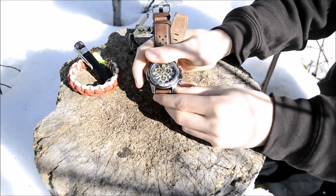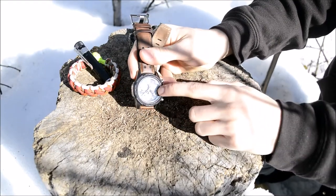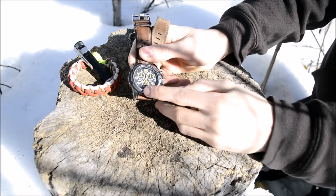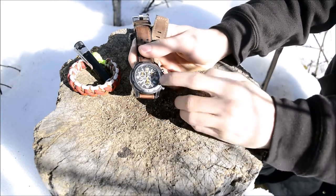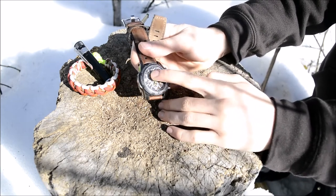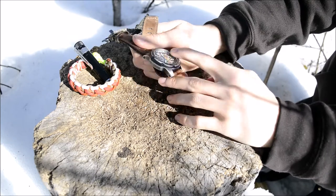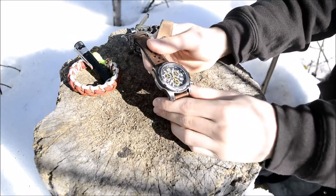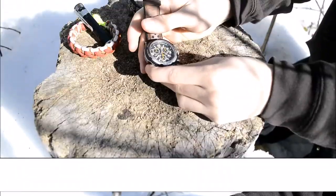It has quite a few complications. Complications, for those non-watch people, are anything other than the actual timekeeping function. This one has the chronograph, a tachymeter, and the date function. So there's a handful of complications to it.